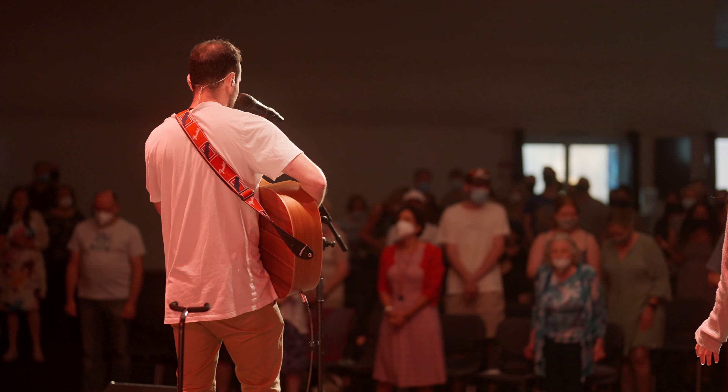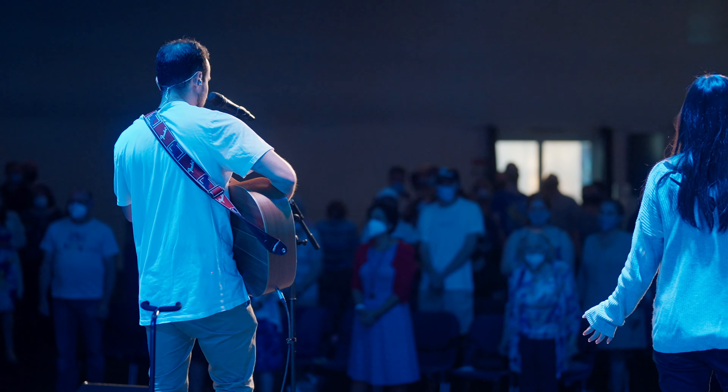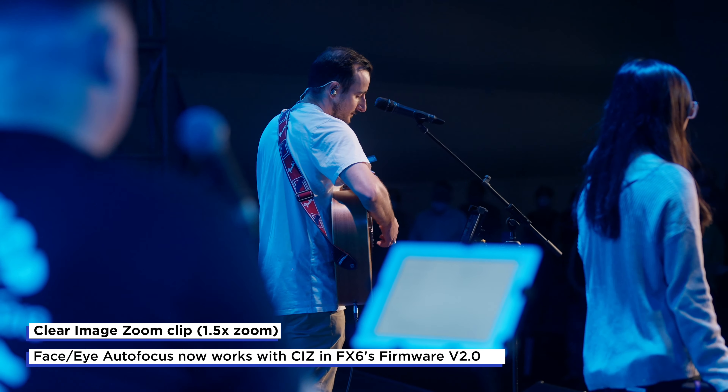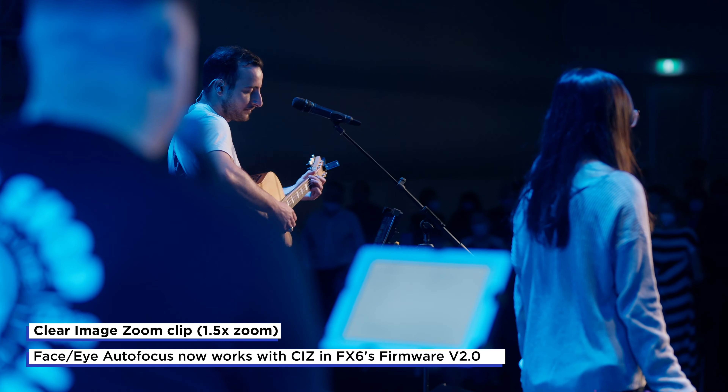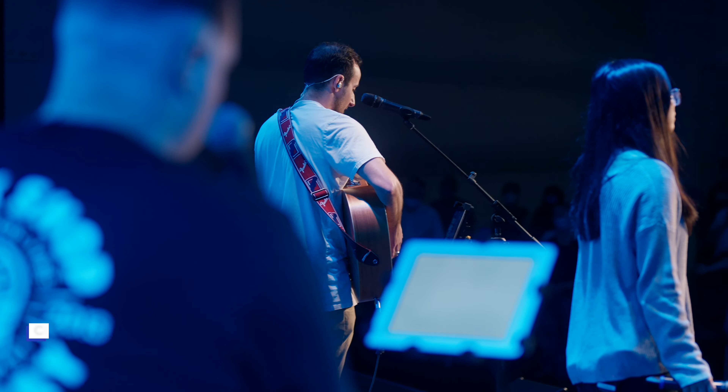My colour correcting process for these shots is to use Cine Match, which is a paid plug-in that lets me pick my camera's profile and line it up with another camera's profile that I want my footage to look like. For most of my projects, I choose to use the Arri camera look.